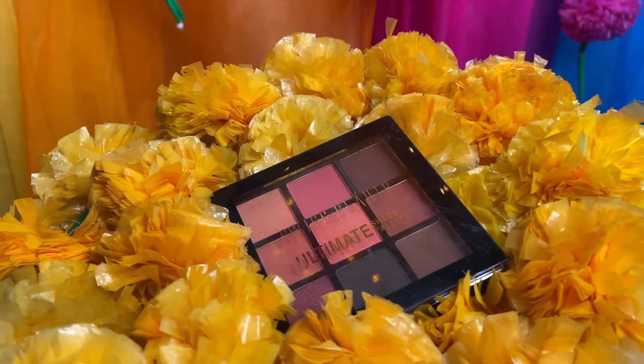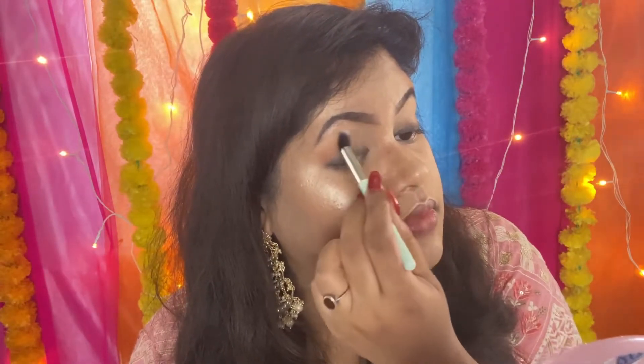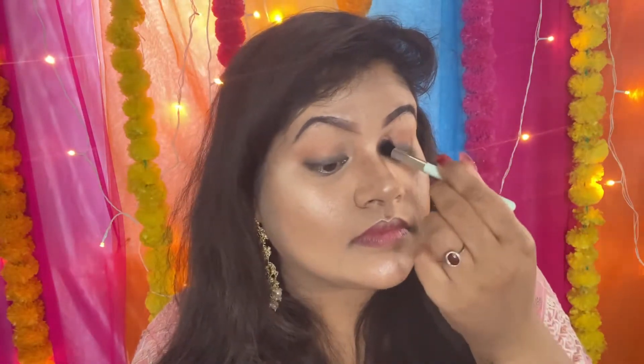Dono eyes ka maine ache se blend kar liya hai Q-tip ki help se. Ab mein Swiss Beauty ka eyeshadow palette use kar rahi hu — is palette se jo light orange shade hai voh uthane wali hu aur use apni crease mein lagane wali hu as my transition shade. Phir light brown eyeshadow lekar poori eyes ke upar lagakar ise ache se blend karne wali hu.